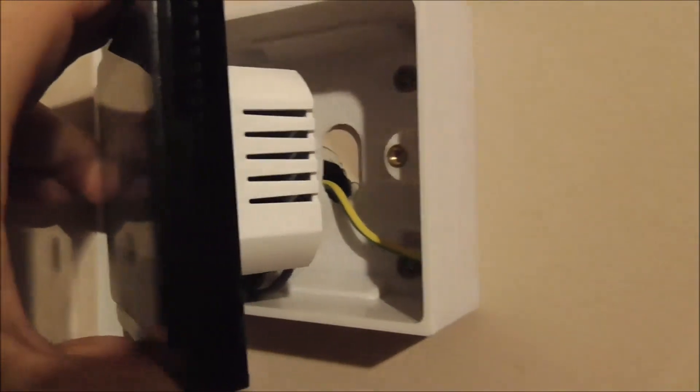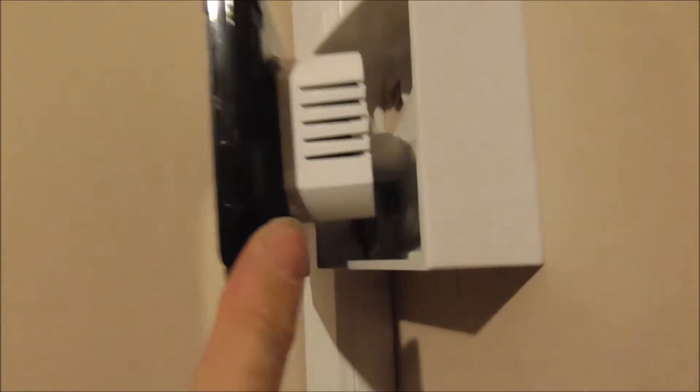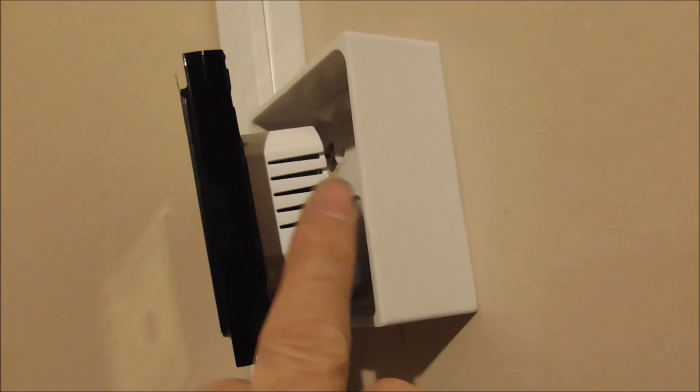Now we have got all of them connected. Just bind the wires and make them comfortable when installing the back plate. You'll also notice the earth wire — we don't need that earth wire, so we just leave it in the corner. Next, we're going to install the back plate to the two holes on the back box. We just slide this up so the back plate comes off and we can install it.